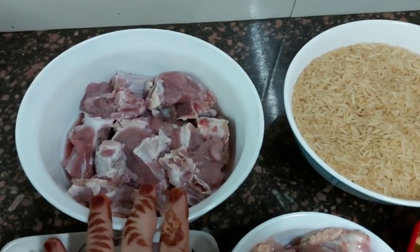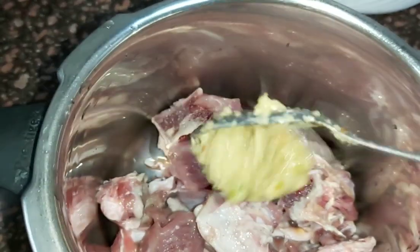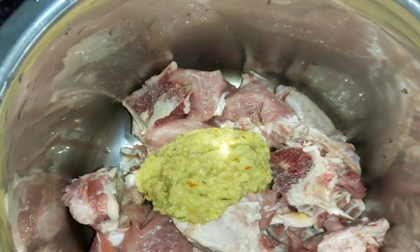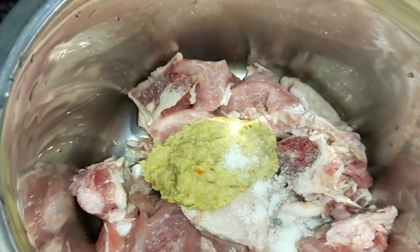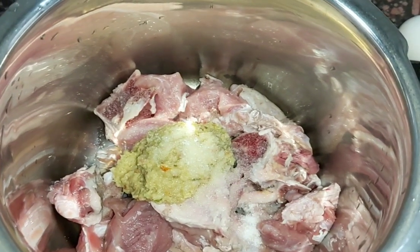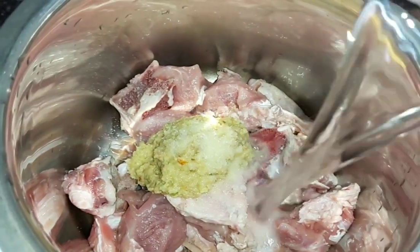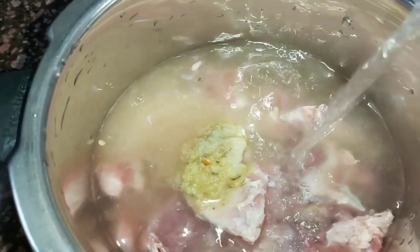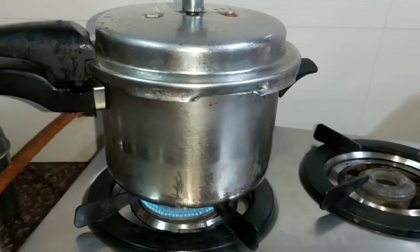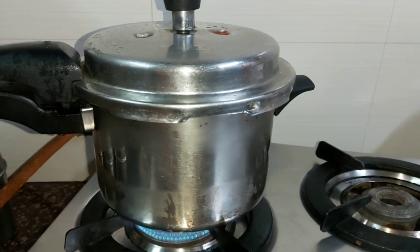First of all let's boil the mutton. Add a tomato, 1 tablespoon of ginger garlic paste, and salt to taste. Add 2 glasses of water. Now cover it and boil it. We will cook it on a fast flame first, then on low flame for 20 minutes.